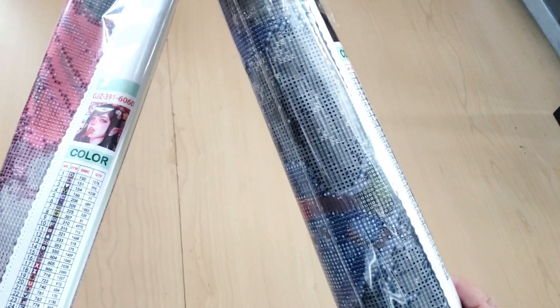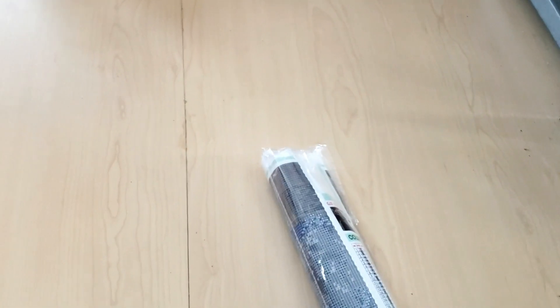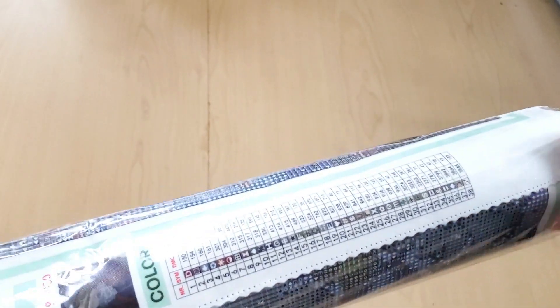These canvases — I bought both of them, so they weren't sent to me for free or anything. I am friends with Jade, but they weren't sent to me for free. I used my hard-earned money on these. So let's open up this frog one first because I keep seeing this frog and I'm like, what is with this frog? He's a distinguished gentleman. So let's open up this one, and then we'll open the other one in another video.